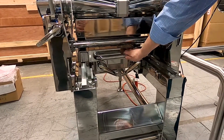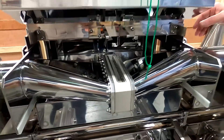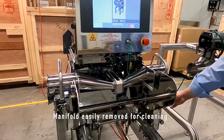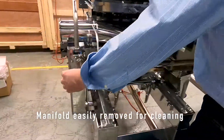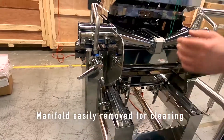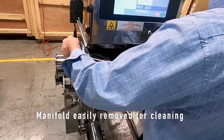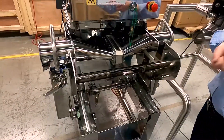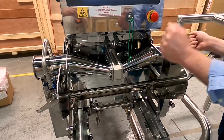The last aspect of this is how to remove the pipeline for cleaning, which is also very simple. There's an additional set of handles on the outer side of the system. We release those, and these two handles allow the whole manifold to come out of the system. I'm not actually going to pull it all the way out, but you can just lift it right out, clean it, put it in your sanitized soak tank, and then put it right back in.